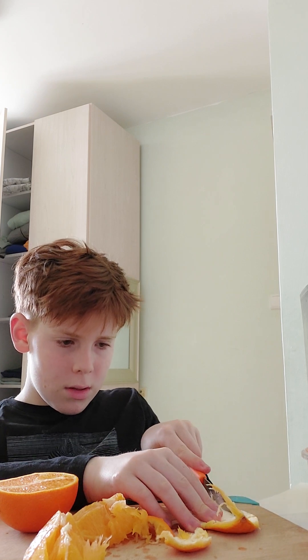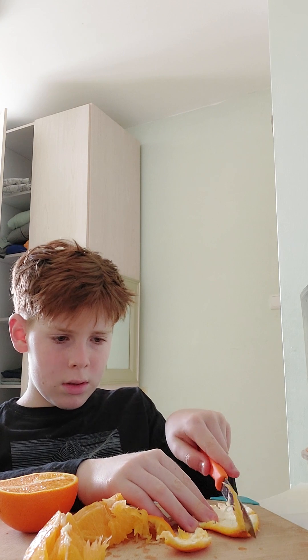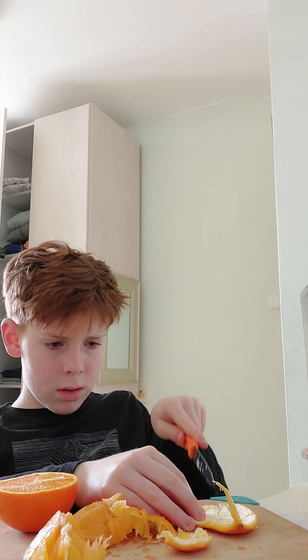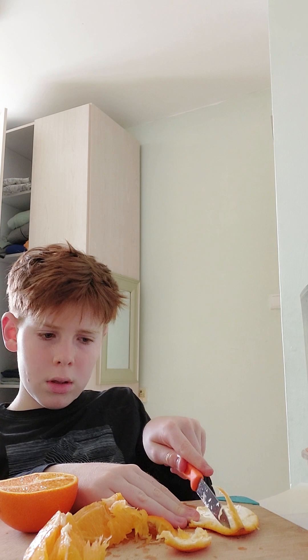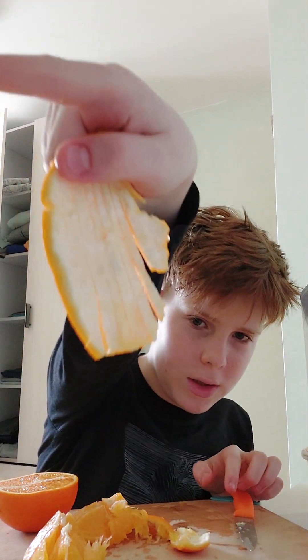Now we cut the orange peel into — a finger, yeah — into pretty thin fingers. You need to cut them this thin.